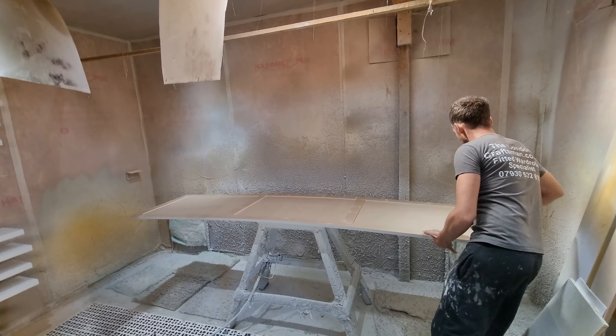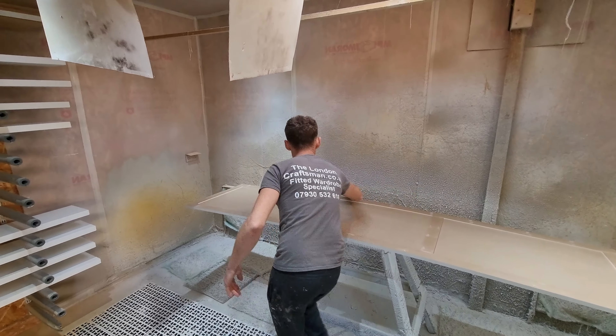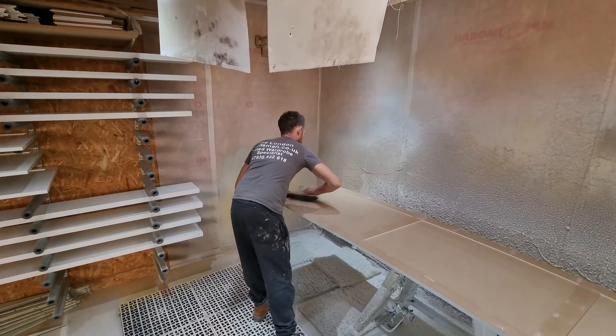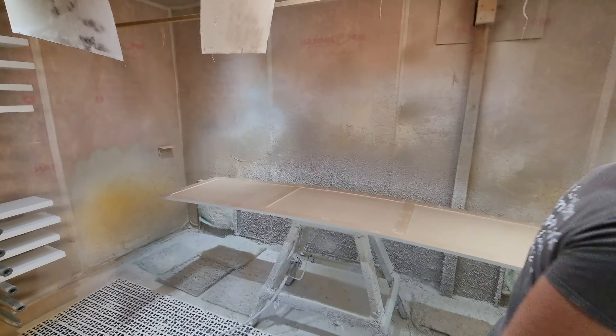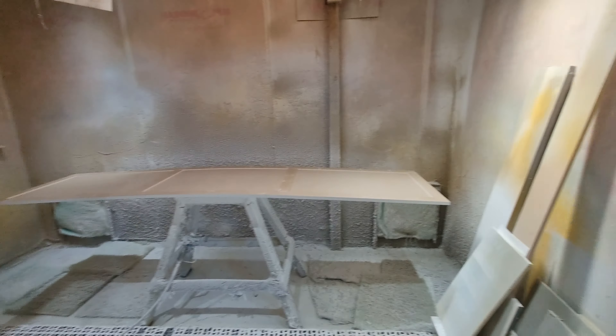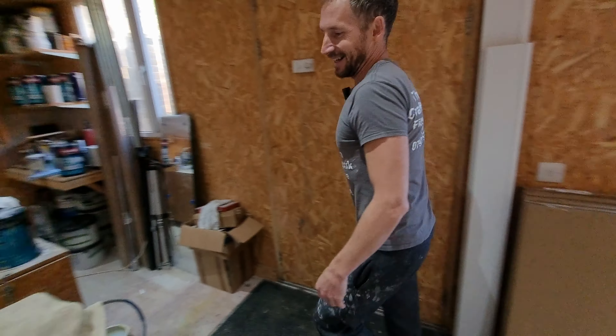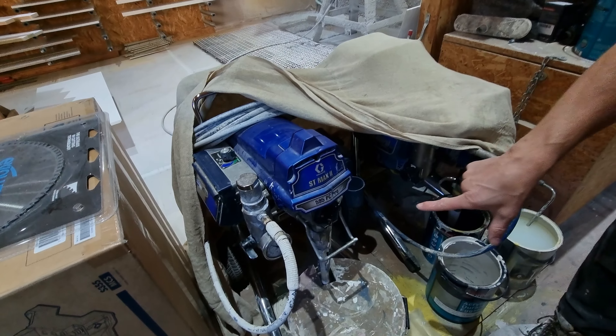It's already been dusted down but I'm just going to double check there's nothing left on it. Always just go over with a brush or an airline — that's been my technique for a long, long time and I've had no problems. So I'm going to turn the sprayer on. It's actually the 595 I'm using today, it's set up.